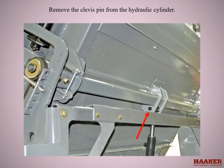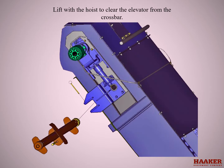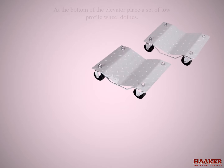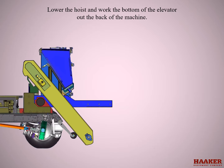Remove the clevis pin from the hydraulic cylinder. Remove the retaining pins from the crossbar on both sides. Lift the hoist to clear the elevator from the crossbar. Roll the crossbar out the bottom of the channels to get it out of the way. At the bottom of the elevator, place a set of low profile wheel dollies. Lower the hoist and work the bottom of the elevator out the back of the machine.